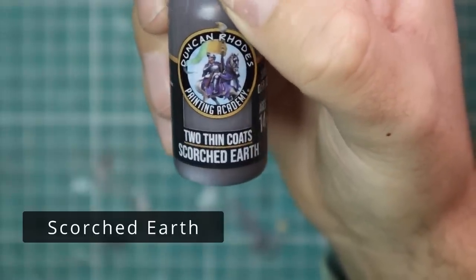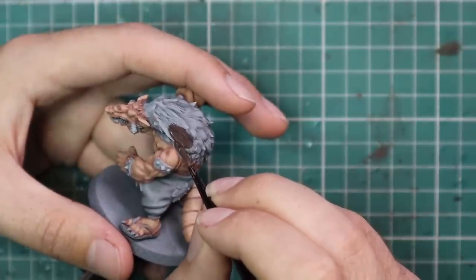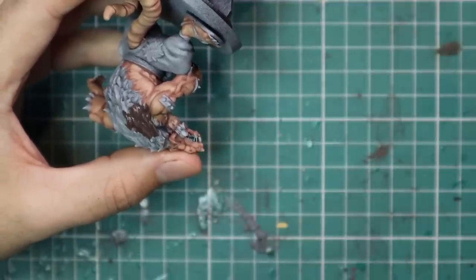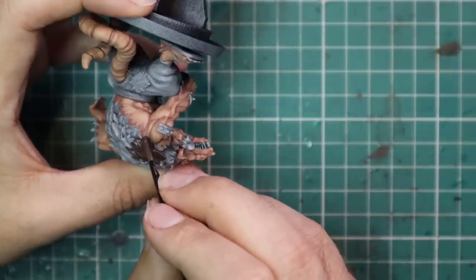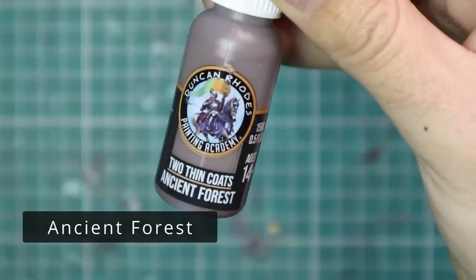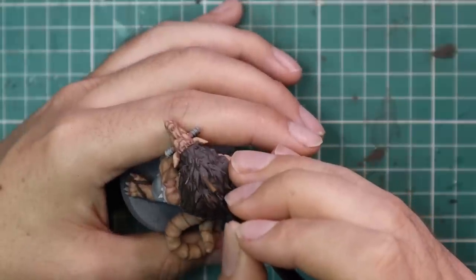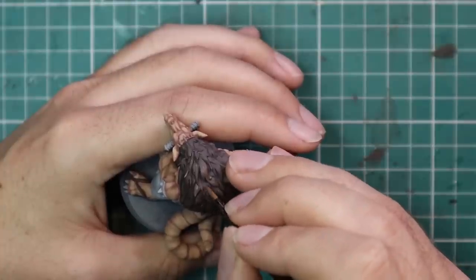Now we're going to work up the fur. Starting with Scorched Earth, painting down the first layer — he's got a big pelt of fur across his back and mutton chops on his cheeks. Just like before, it's a dark colour going over a bright spray, which can sometimes be tricky as the white wants to bleed through, but I didn't have that problem — it gave me a nice solid coat of brown. Moving over to the mid-tone brown for the second part of the triad.